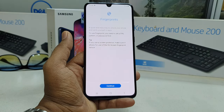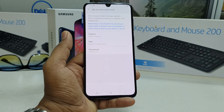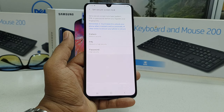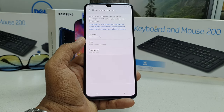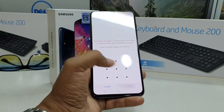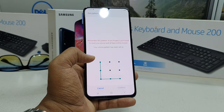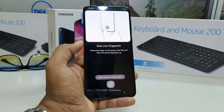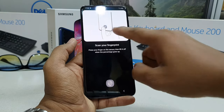When you turn it on, it will give you an option — simply click Continue. If your device has no security set up, you'll need to add an alternate unlock method. I'm going to choose Pattern, because if you ever have issues with your finger, you can still unlock your device that way. Once the alternate method is added, it will give you the option to add your fingerprint.